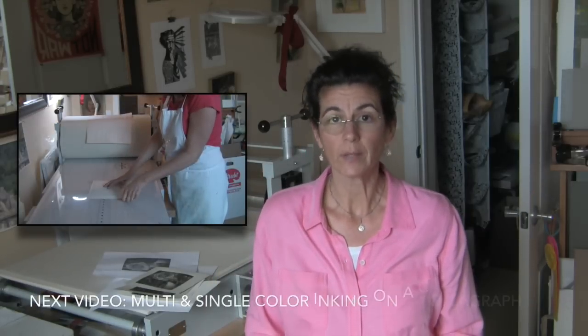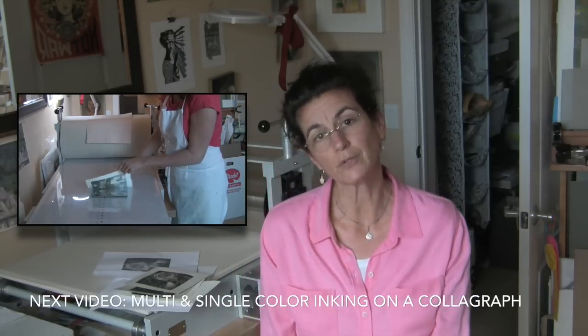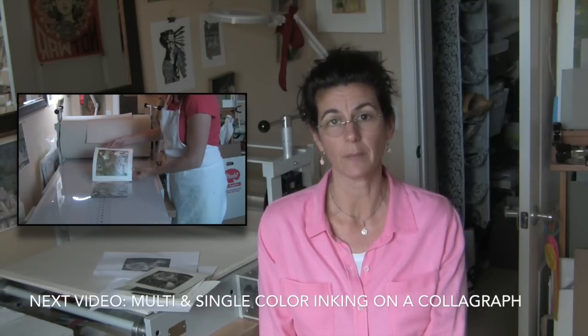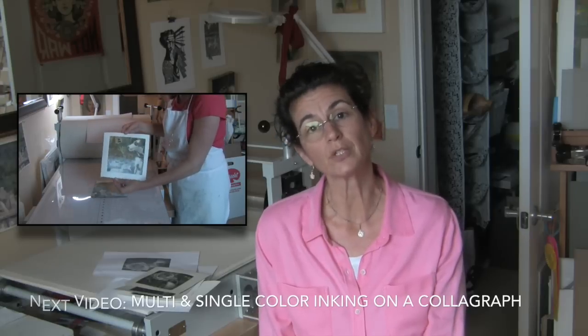So that was my experiment engraving a dry point on black plexiglass. Give it a try. If you have any questions, leave them in the comments below. If you like this video, I'd appreciate a thumbs up. And if you're interested in future videos, by all means subscribe so that you don't miss anything coming up. Thank you very much for watching and thanks for stopping by. Bye-bye.